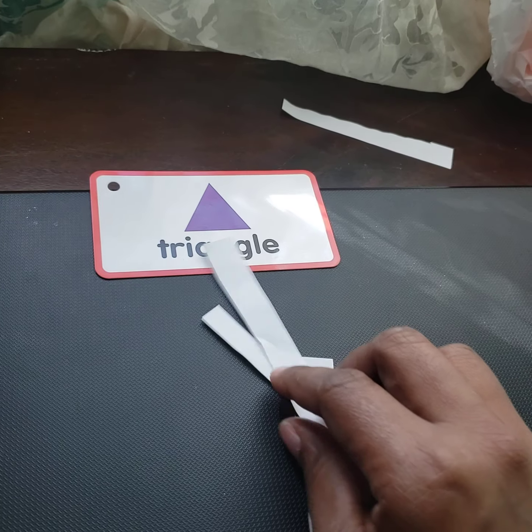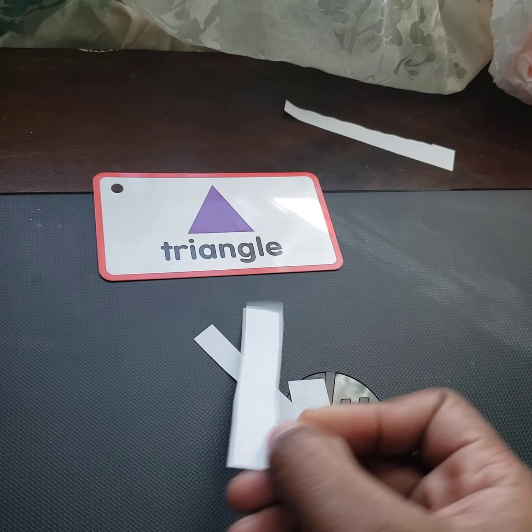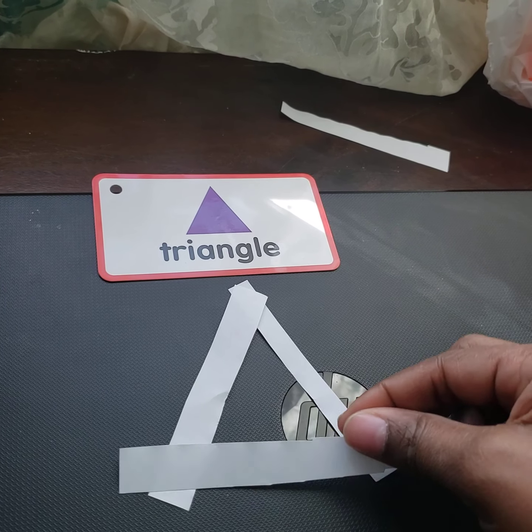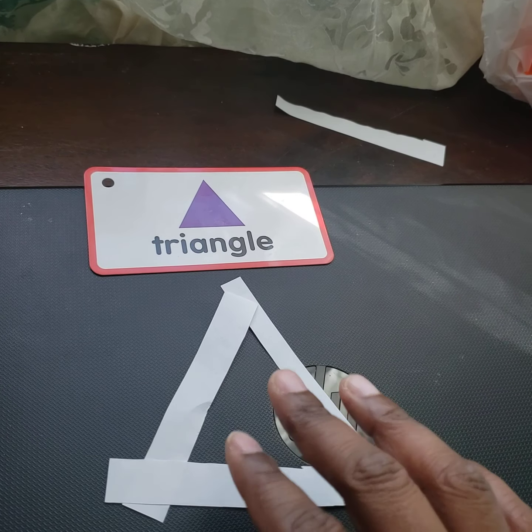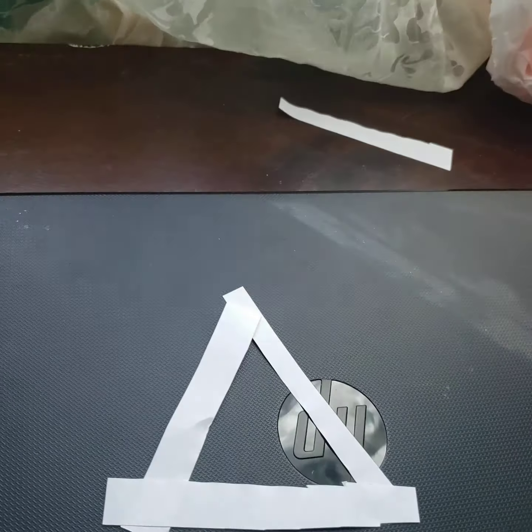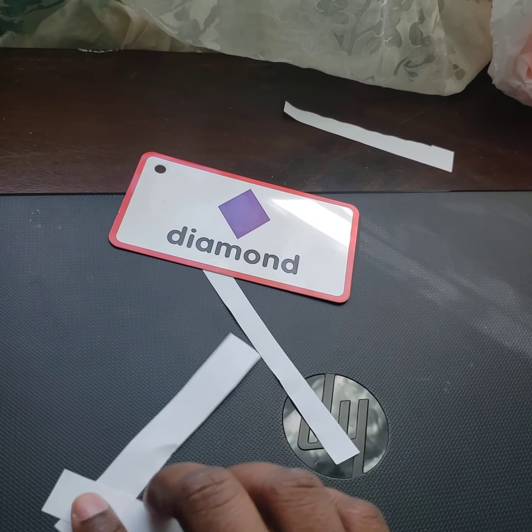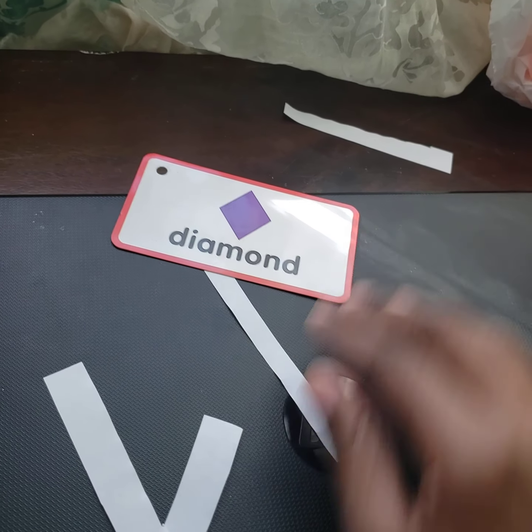Model it for them first, then tell them: okay, now it's your turn. Then it's one, two, three — they build the triangle. After that, we want to do the same with the diamond.